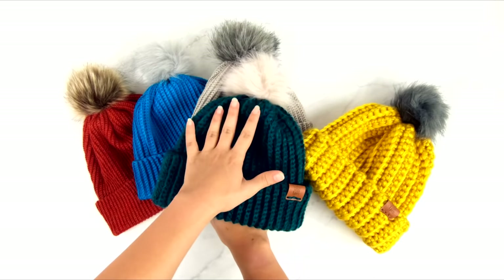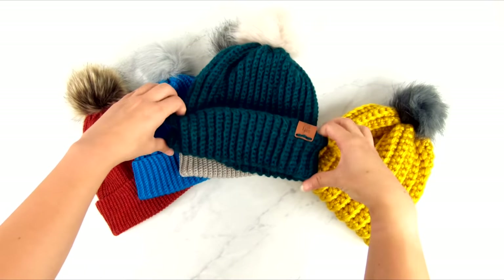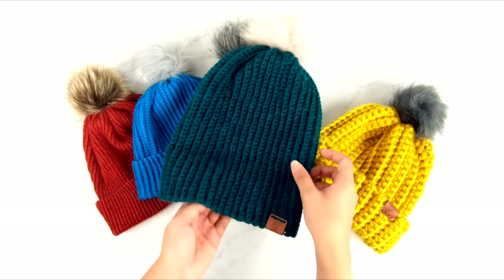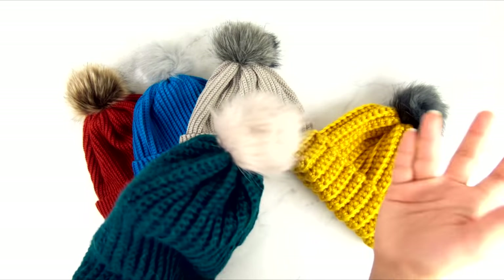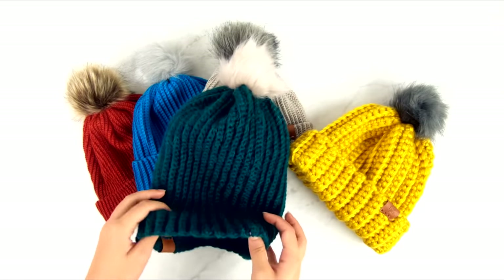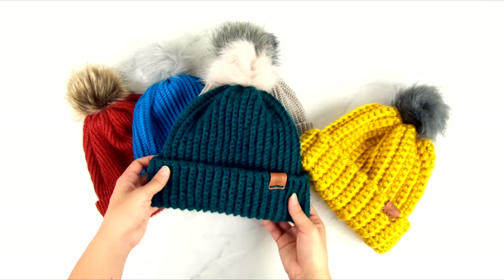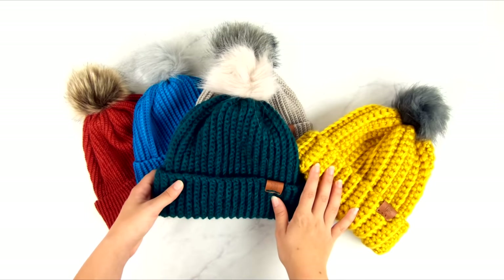I have removable pom-poms on all of these. If you prefer a different fit, you can leave the brim unrolled and wear it as kind of a slouchy fit where the back part of the hat will hang down a little bit. You can use the pom-pom with the slouchy fit or not — it just depends on your preference. The hat can either be worn with the brim folded up or down and it will be comfortable either way.